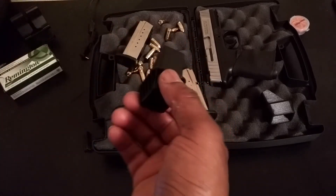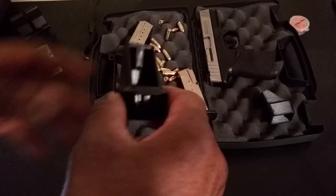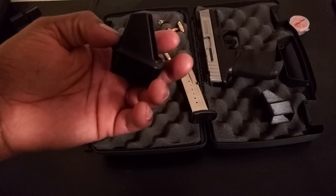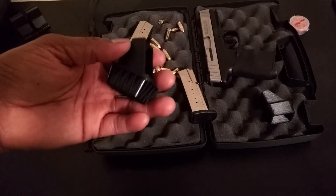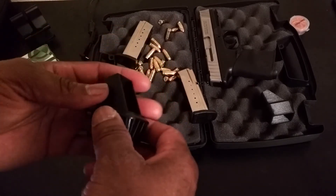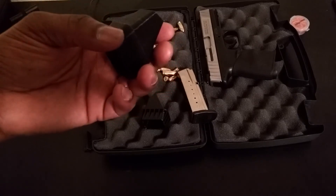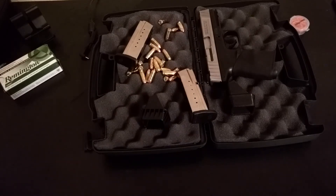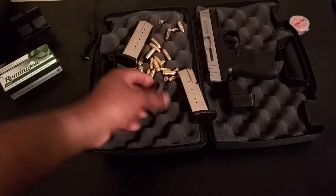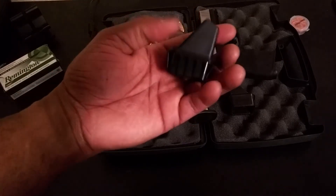I'd say you'd be happy with this product. This is a very good product. If you need a speed loader and you don't want to spend a whole lot of money, I'd go to Amazon and get this one. You don't have to have the table. My sister has also got a 9mm, so I got another one here and I'd probably give one to her — of course it hurts her fingers too. So if you're looking for a speed loader, the Makershot is where to get one. You won't be disappointed. Thanks for watching.